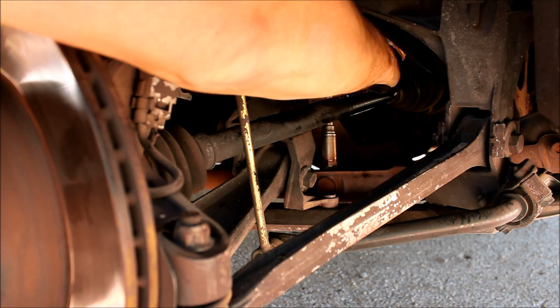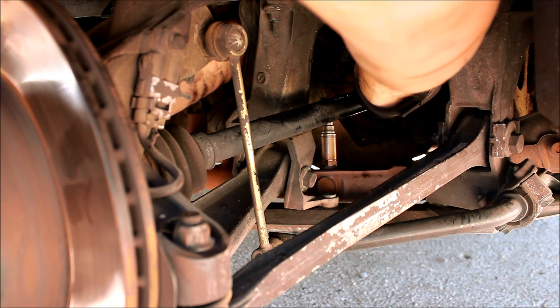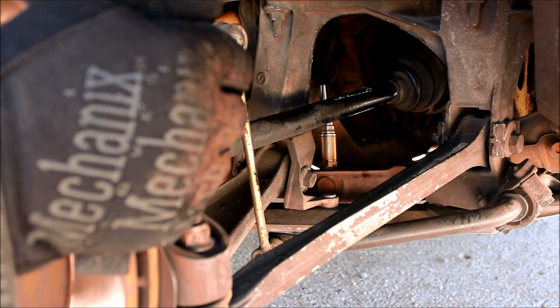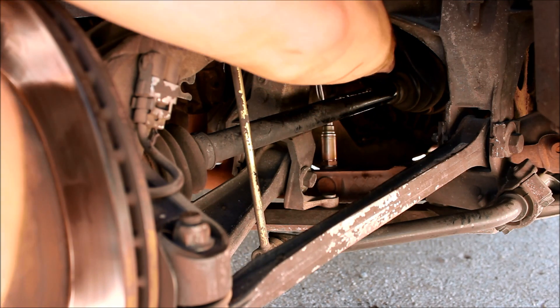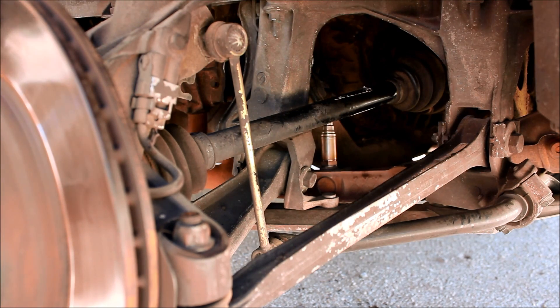Reconnect the electrical connector. Before you start forcing things together, make sure that you're lined up properly. And we are snapped in place. Now place the electrical connector back in its little keeper. And there you go — you've got your new oxygen sensor in. I'm going to put the wheel back on and give it a test, but everything should be okay.